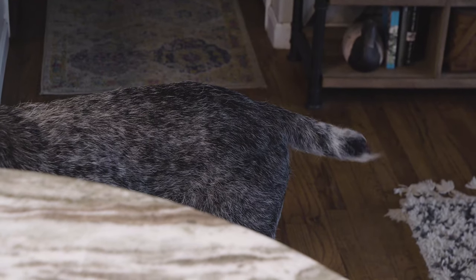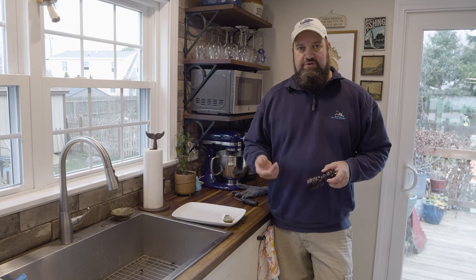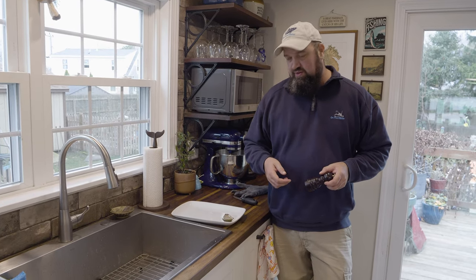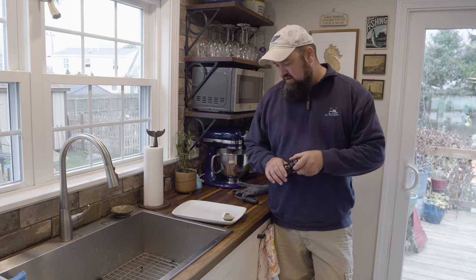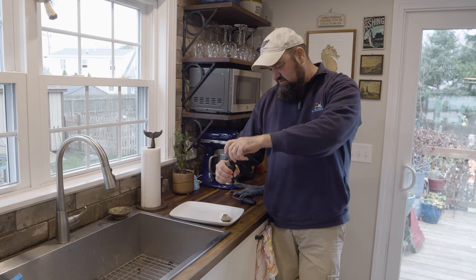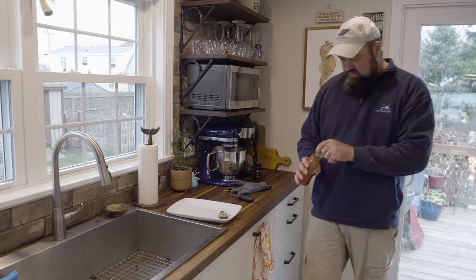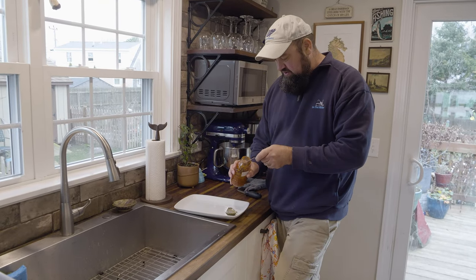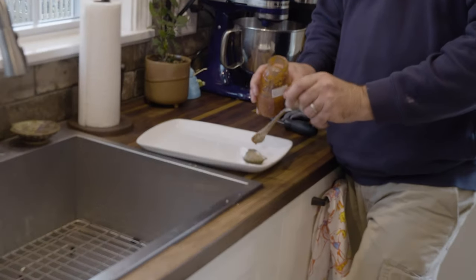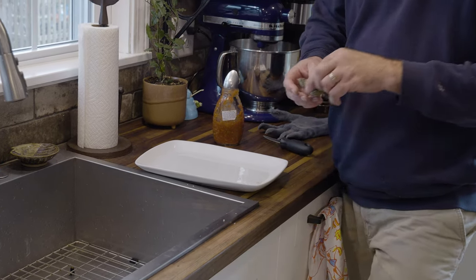My favorite way to eat an oyster is simply raw. It's a very primal thing — there aren't many things you eat while they're actually still alive. It took me a long time to really get into eating them like this, but a little bit of black pepper and some homemade cocktail sauce — you just want to dash it down the hatch. Delicious.